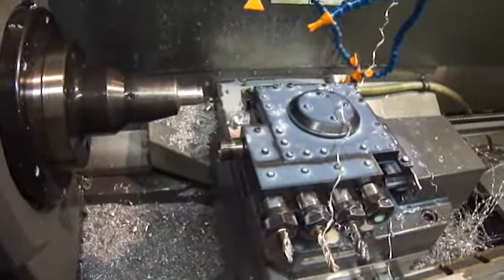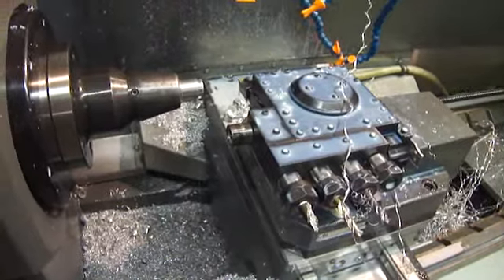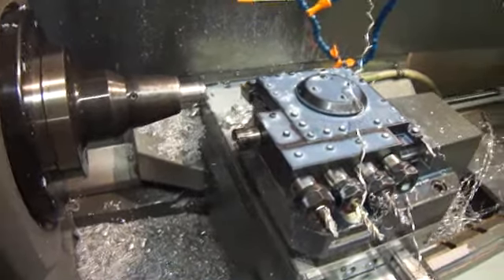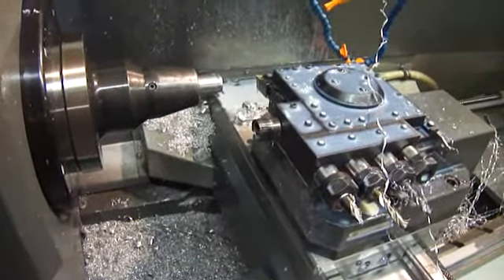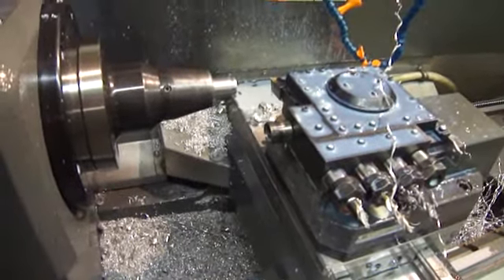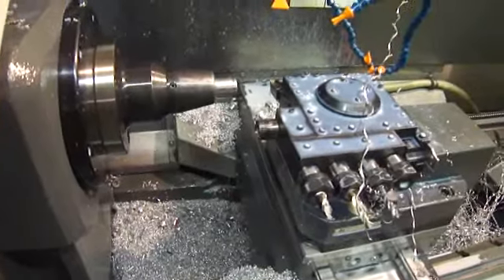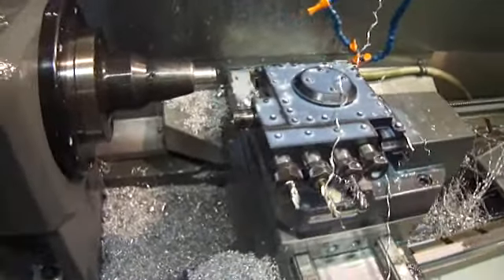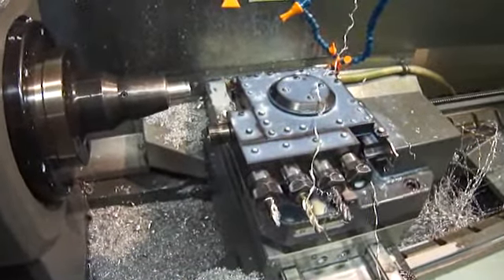Here is a homemade bar puller that is specific to the size of the stock being pulled. It's a piece of 4140, a bit undersized on the ID, has a lead-in taper and undercut to create a hook, saw splits, and then is heat treated. It has pulled thousands of parts. It is necessary because the box on the back of the Haas turret prohibits a large universal bar puller.